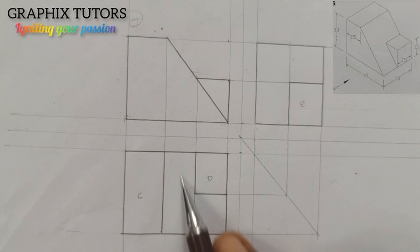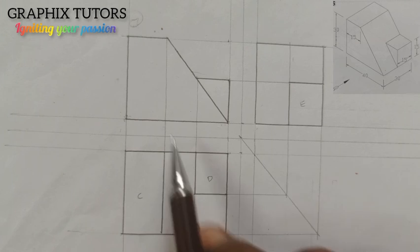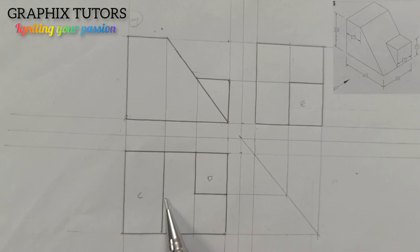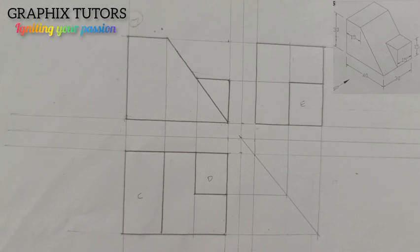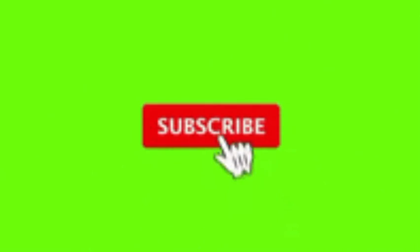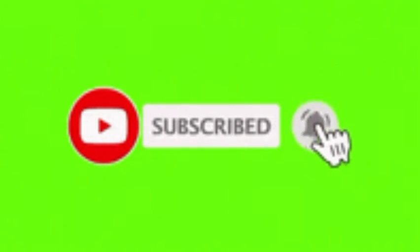This is our front elevation, the plan, and the end view — all what we are going to draw in first angle projection. If you found this video helpful, please don't forget to click on the subscribe button. Thanks for watching.